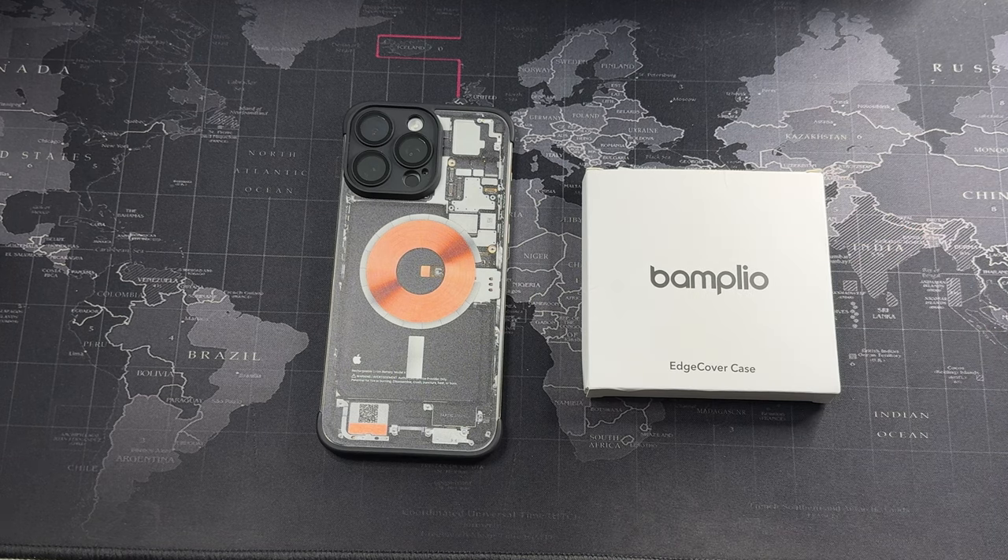They were kind enough to send out about three to four samples. I did have a pre-release version of this case for the iPhone 15 Pro Max, and that actually had some issues. That's the reason why I delayed this whole review — they sent this case to me approximately one to two months back, and I was thinking of doing it for a Christmas recommendation. So we are here two months later, and I've actually used this case for about one and a half months so I can give you guys an honest opinion.